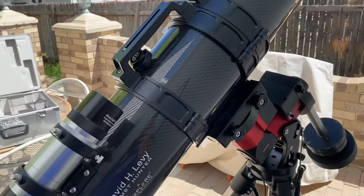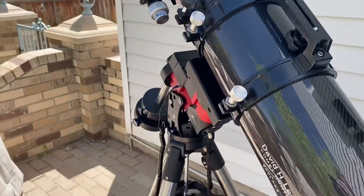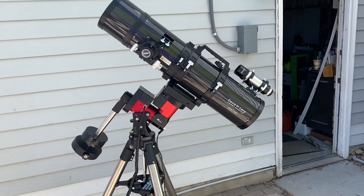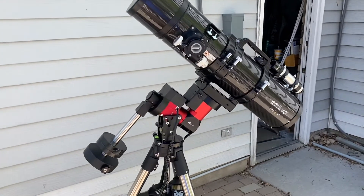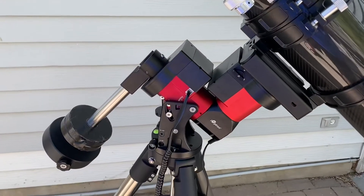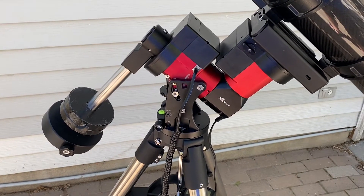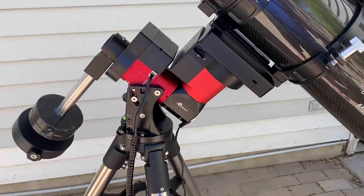This 6-inch scope is about 21 pounds of payload once I put a camera and everything on it, and the CEM40 really handles it very nicely. It'll hold up to 40 pounds, though iOptron suggests that anything over 30 pounds you should have the proper counterweights. Of course the golden rule with astrophotography is usually 50% of whatever your mount can handle — and in this configuration it's right about at that 50% sweet spot.